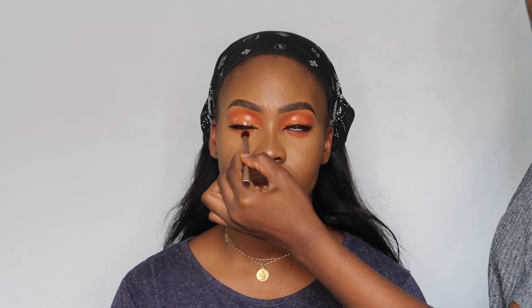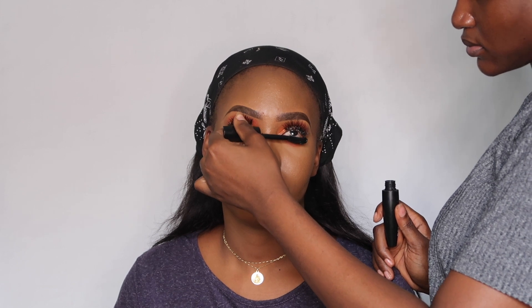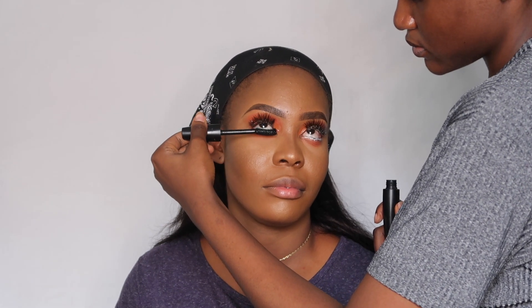Sorry guys, I forgot this step — I was supposed to do this before setting her face. I'm going under her eyes to apply the same shade I did on her lids, then using the NYX white liner for her under eye and the Ziron Cosmetics mascara for her lashes.